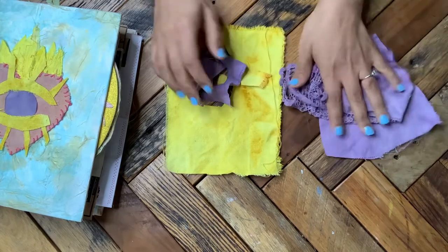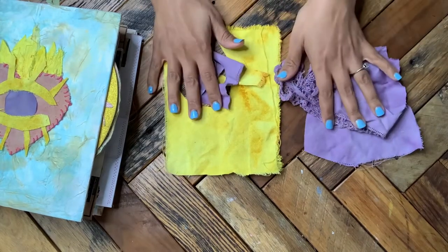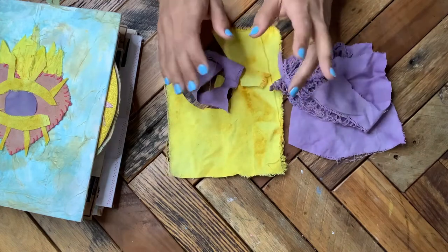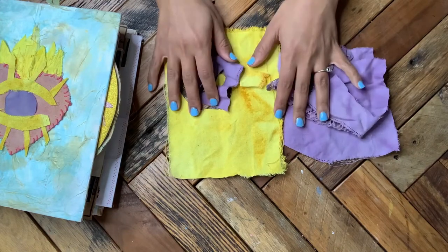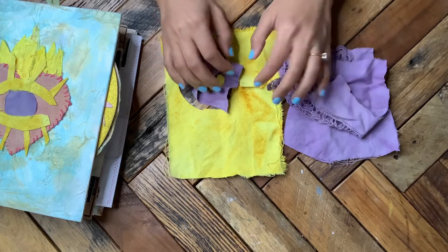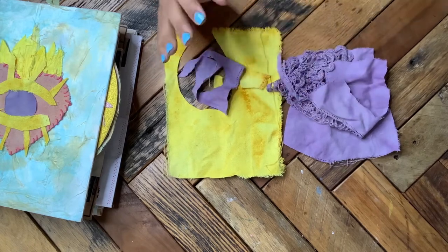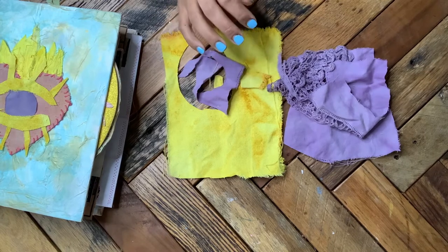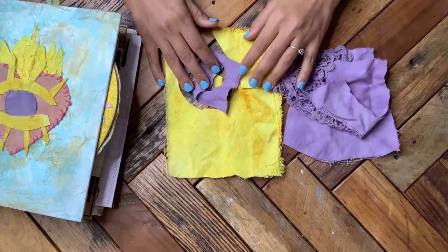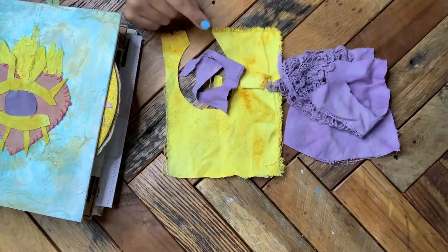The eco dyeing I'm doing is primarily for book covers and things like this where I have no intention of washing the item over and over again, so I know there's a lot of concern about things being lightfast, but that's less of an issue here.